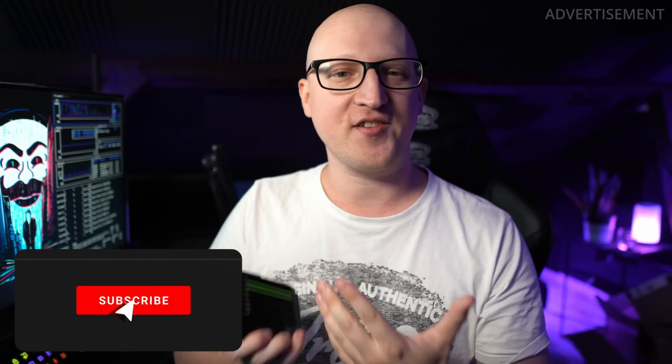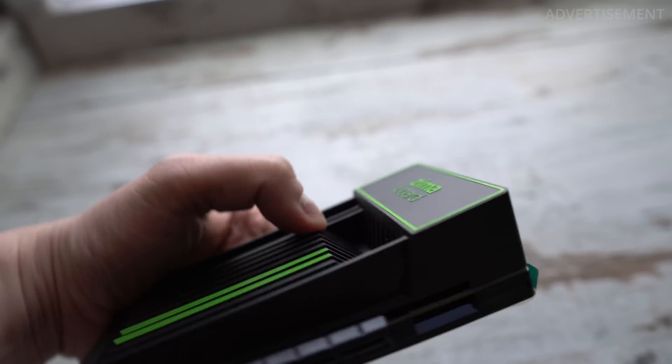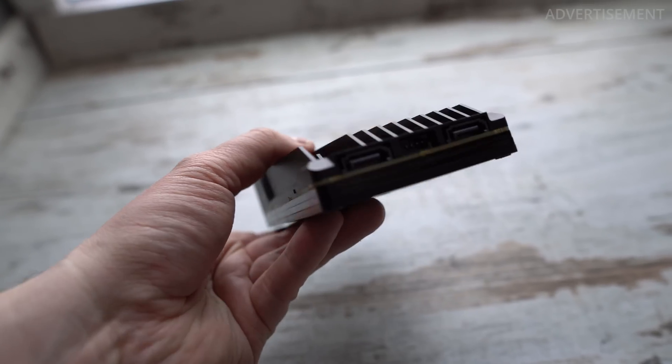Hey everybody, Christian here and today I want to show you a really interesting device that I had a chance to review the last weeks. If you follow my channel for quite some time you probably know that it doesn't really happen often that I do product reviews, but this device here definitely caught my interest. I'm talking about the ZimaBoard, and this is a tiny small single server board where some people might not think — well this just looks like a Raspberry Pi with a nice cooler — but this is so much more.